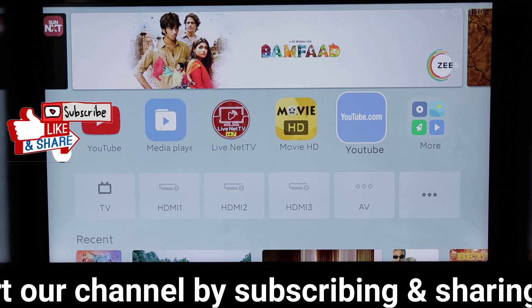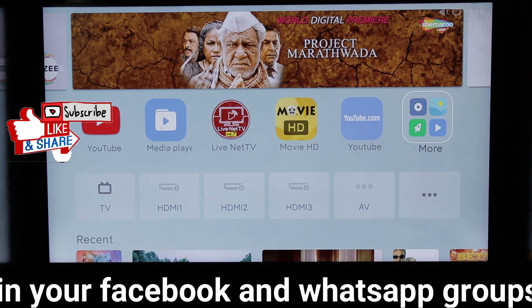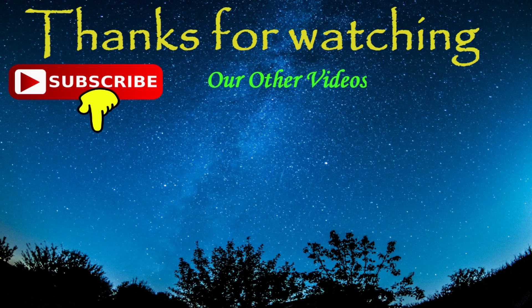Please like and share the video. Also subscribe to our channel for more interesting tech videos. Thank you.